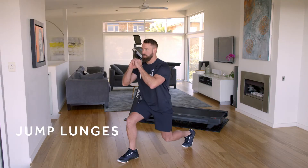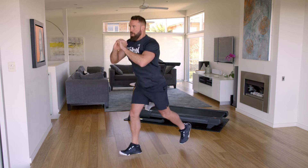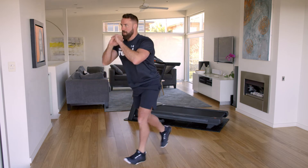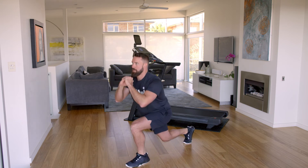Start in the lunge position with one foot in front of the other. Lower your body down so your knee is just above the ground. Jump with explosive power and swap leg positions. Always have bent knees to avoid knee impact.